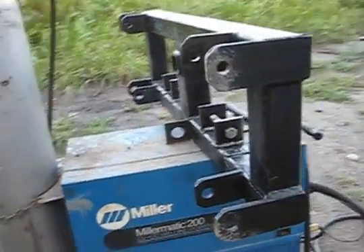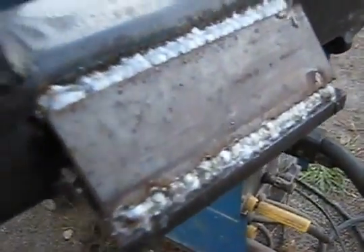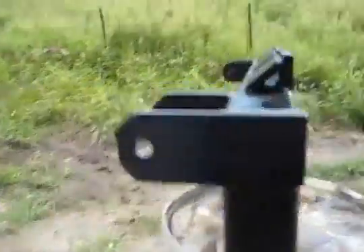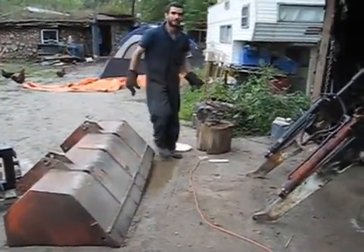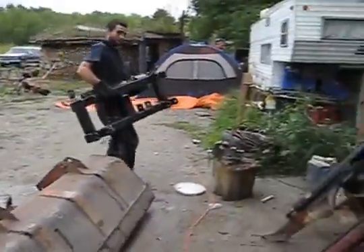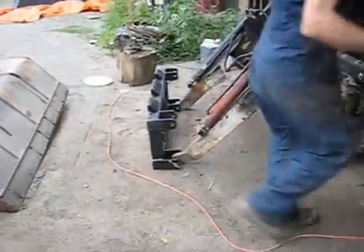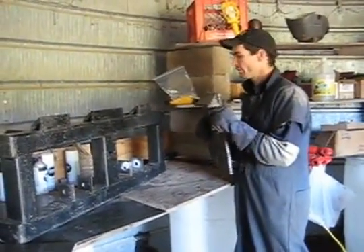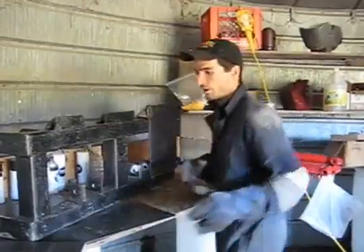Preparing a quick connect plate for the front end loader. Here's the first quick attachment, hot off the press — the completed quick attach. Here's the quick attach plate, and these are the quick connect plates for the loader. That's how they're going to match up to the quick coupler.